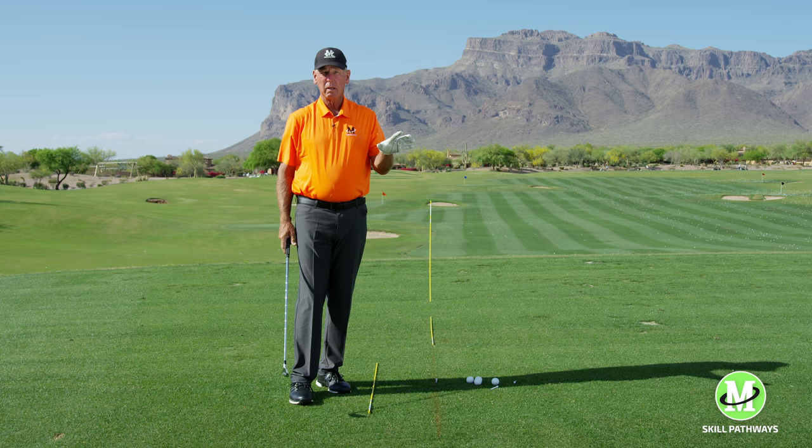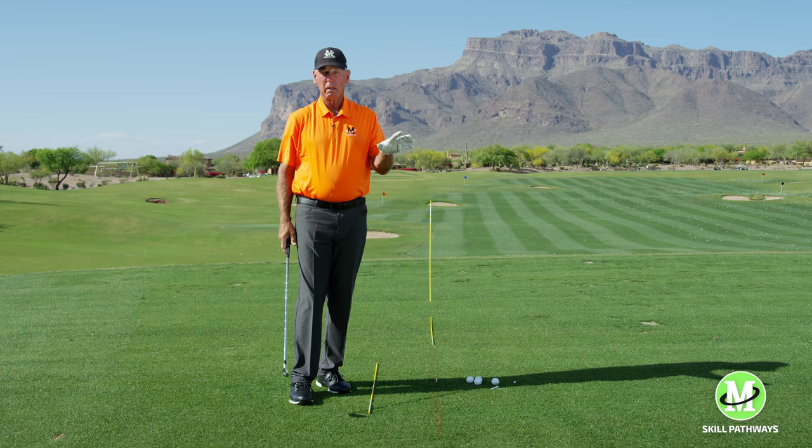Neutral palms opposing grip is an idea. It's not necessarily the best way for everybody to grip the club relative to who you are and what your arms are doing.